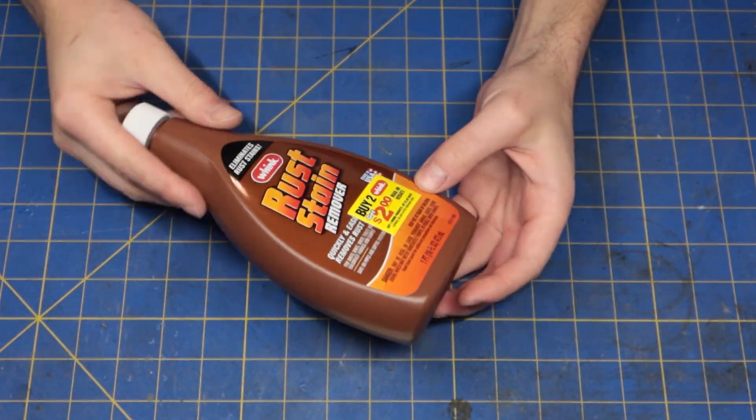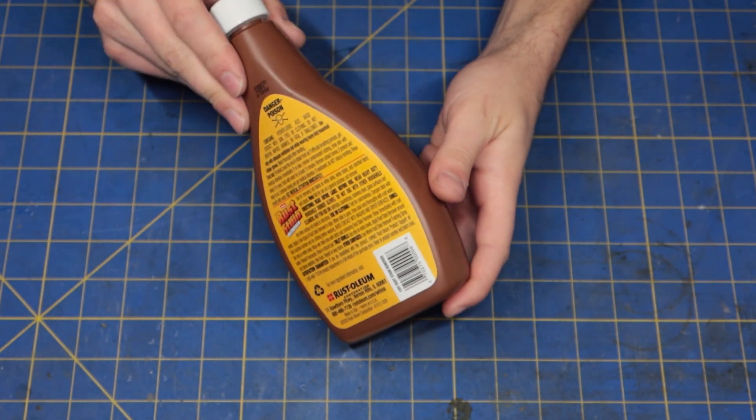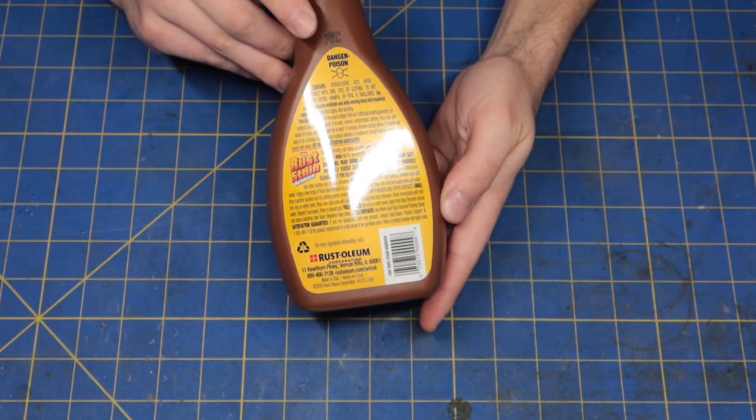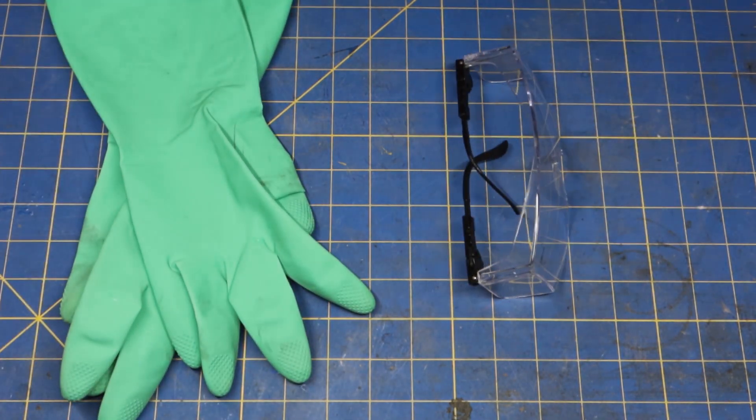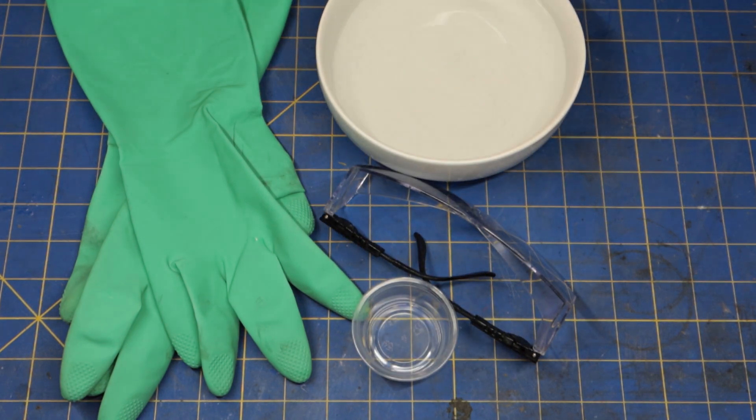I bought this 16 ounce bottle at Ace Hardware for $10. Now this is some pretty serious stuff — it's a concentration of hydrofluoric acid, which is really bad news. You definitely don't want this splashing on your skin, so gloves and safety glasses are an absolute must. You'll also probably want to do this in a well-ventilated area. Other materials I need are a plastic container to submerge my parts, another container with a water and baking soda solution, and it's always good to have some paper towels handy.